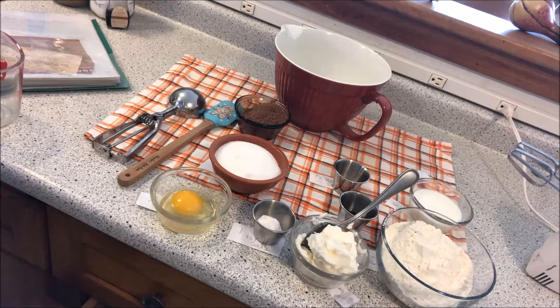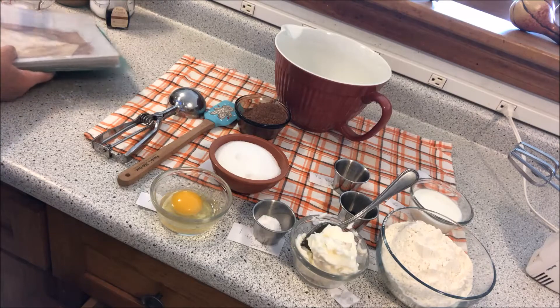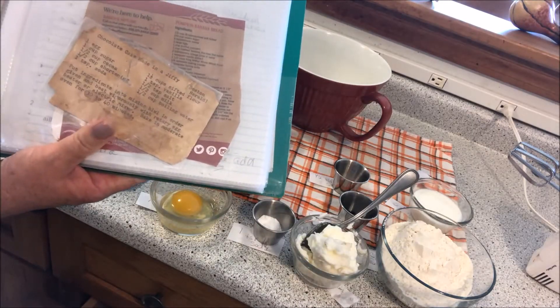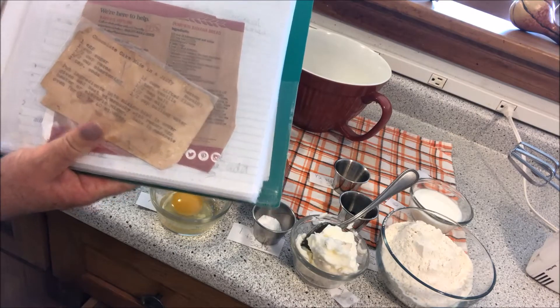Hi, I'm making a birthday cake this morning for my youngest son — he's turning 40 — and I'm using my grandmother's recipe. This is called the Chocolate Cake Made in a Jiffy. You can see the recipe right here, how old it is. I've got my thumb on it — very, very old.